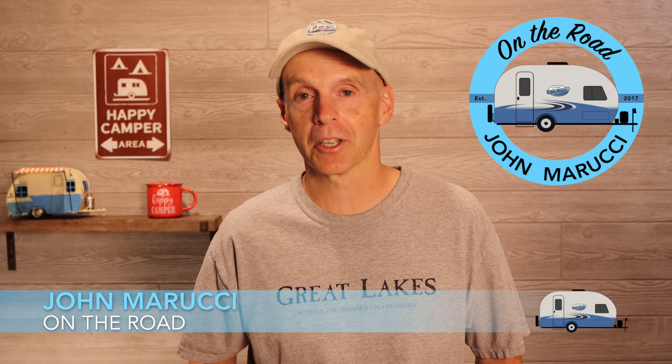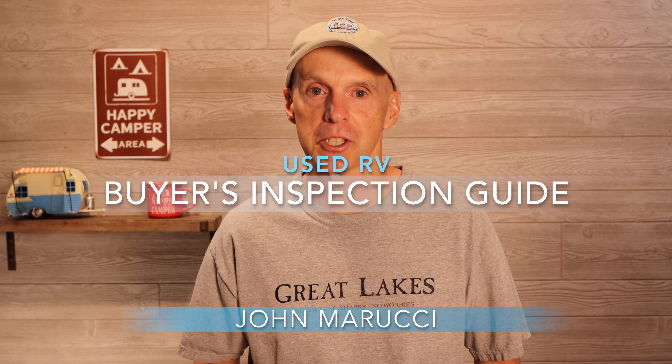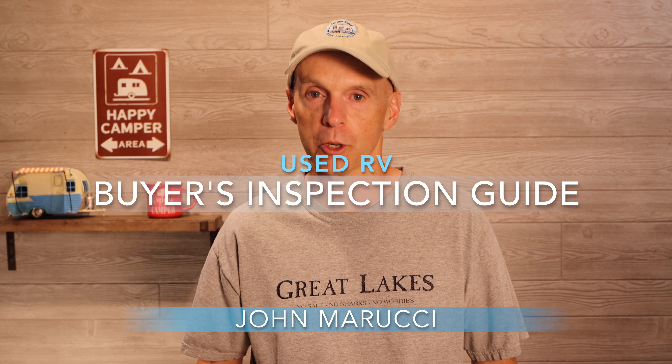Are you or someone you know looking to buy a used RV? If so, this Buyer's Inspection Guide video is for you. In this episode, we'll walk through critical issues you should be able to inspect before you buy when looking at your next RV. This may help you have fewer surprises down the road.